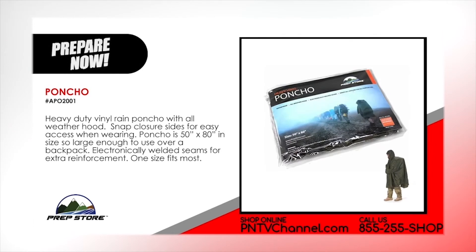Poncho. Heavy duty vinyl rain poncho with all weather hood. Snap closure sides for easy access when wearing. Poncho is 50 inches by 80 inches, so large that you can use it over a backpack. Electronically welded seams for extra reinforcement. One size fits most.